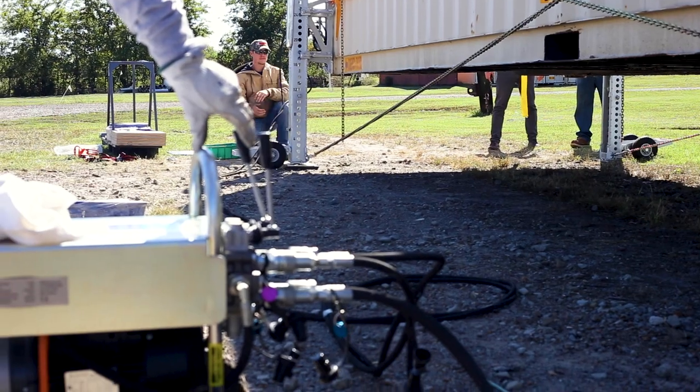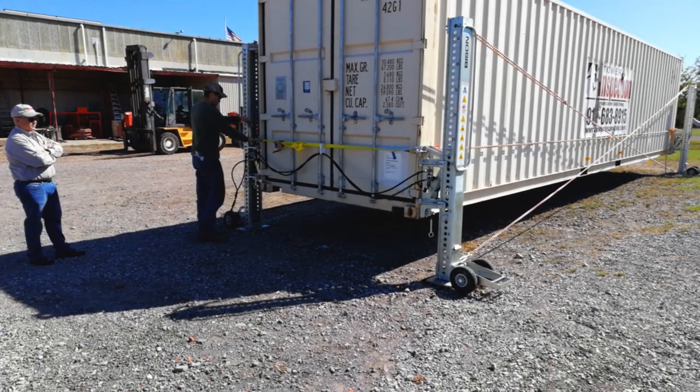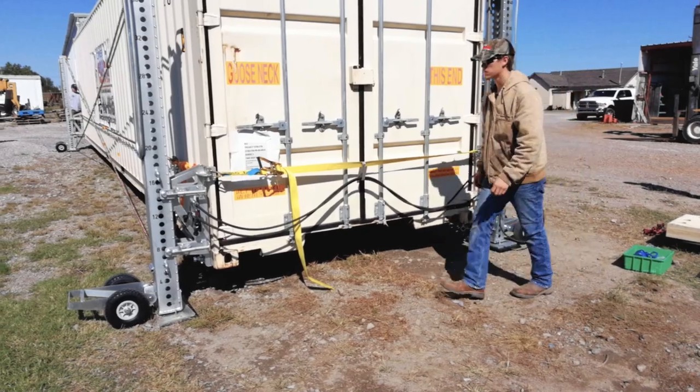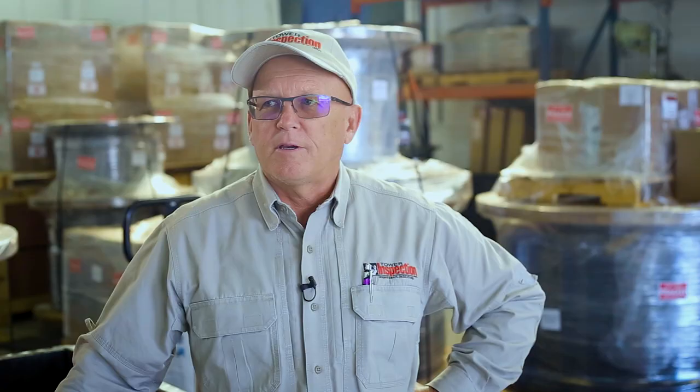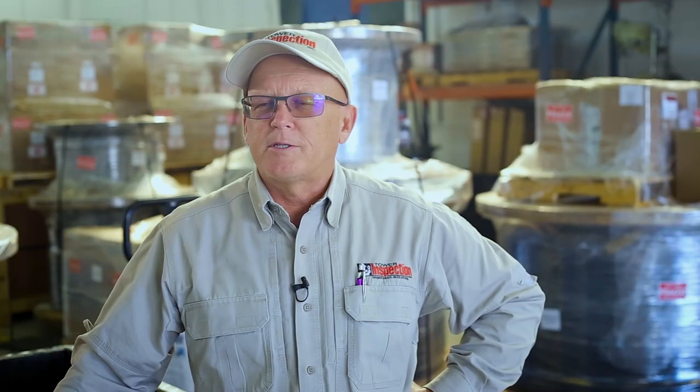It gets expensive and time-consuming, so we needed a new solution. I had an employee tasked with finding a way to handle containers in remote areas without using cranes. We first looked at containers that had built-in legs, but it was too limited — they were expensive and we couldn't move the legs from one container to another.